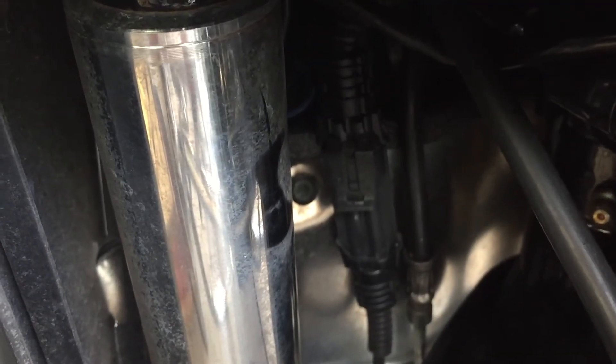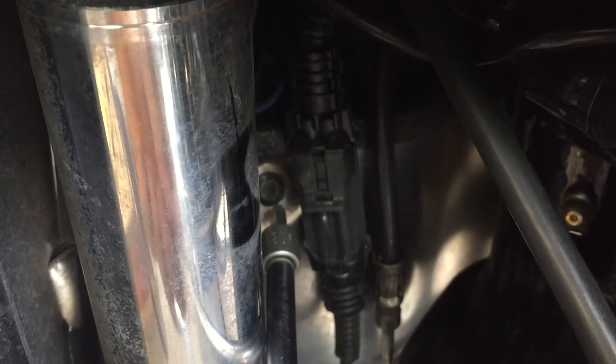Now the same as the other side — we're on the left side. I turn the wheel to the right and you can see it right there. That's the bottom T27.